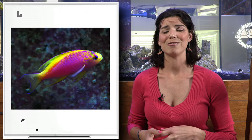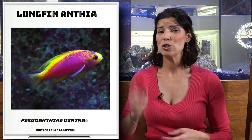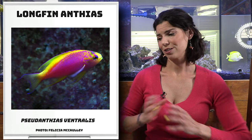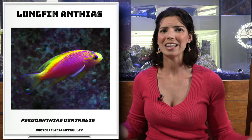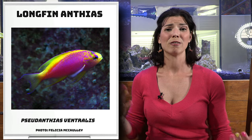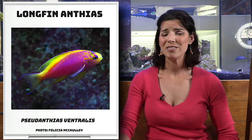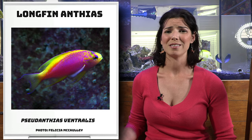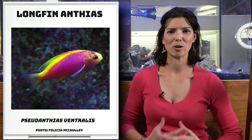This last Anthias — kind of like the Borbonius — is the Ventralis Anthias, or the Longfin Anthias. Several people I've talked to say this is like their holy grail fish, but they just can't keep them because they're very shy fish and tend to be very picky eaters. Even if you get them, they just don't do well because they come from so deep and aren't used to the tank environment we have in our home aquariums.